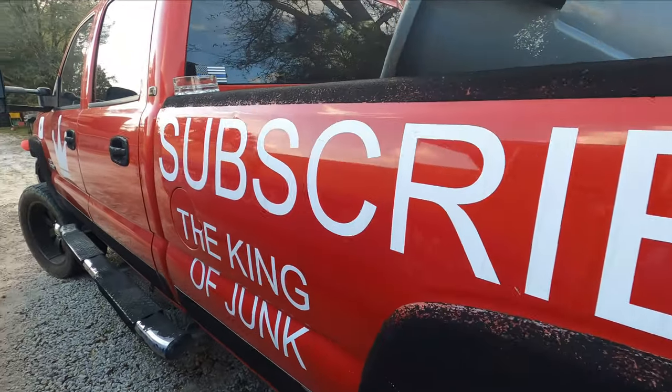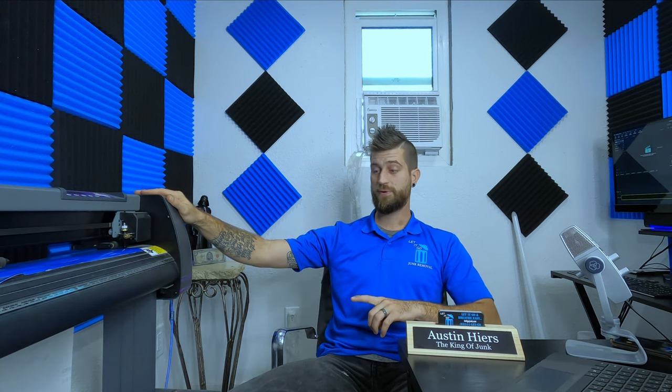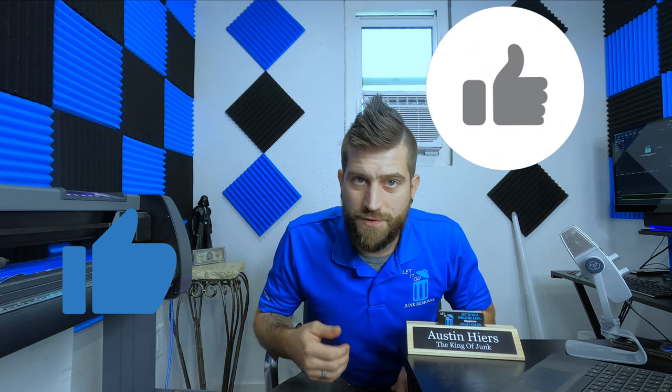People see that giant logo and they're like, 'wow, let me give them a call — I need a dumpster, I'm so glad I saw Let It Go Junk Removal.' If you logo them up yourself, you can definitely save a lot of money. And if you're a big company already paying for full wraps — probably between $1,800 and $5,000 depending on the size of your truck — and you're still watching this video, please hit that like button.